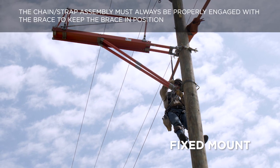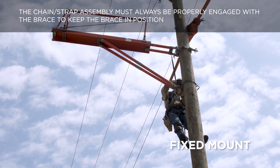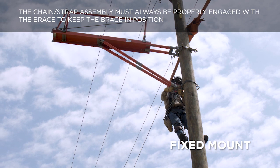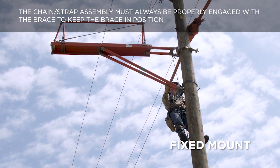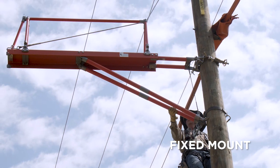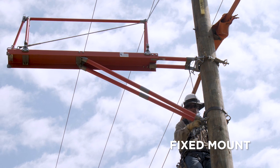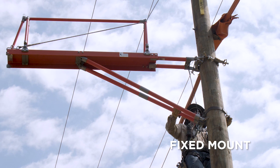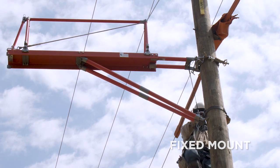The chain strap assembly must always be properly engaged with the brace to keep the brace in position. Failure to do this will cause the platform to fall and could result in serious injury or death. Re-seat bracing against the structure. Adjust as needed to level the board. For 10-foot or 12-foot platform, if mounting on a wood pole, tighten the lag screws into the pole for additional stability.